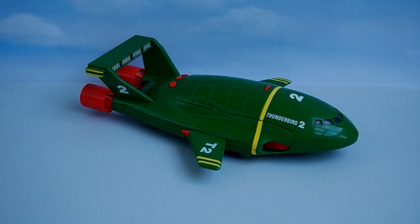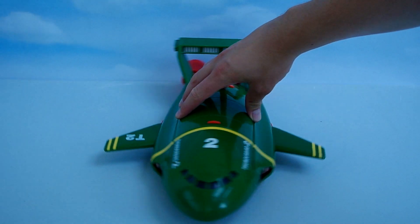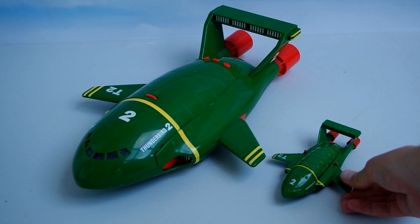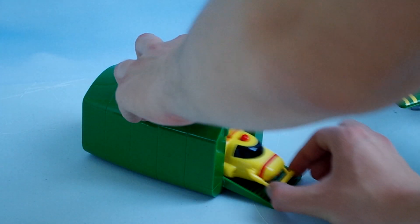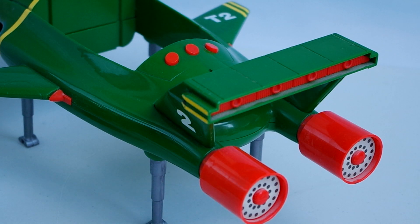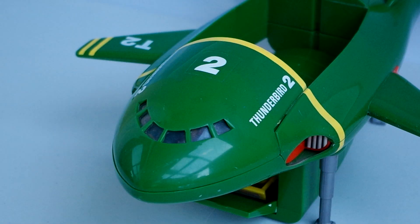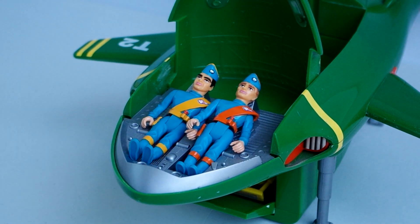The other main playset in the range is the large scale plastic Thunderbird 2. This larger plastic model has similar features to the small die-cast Thunderbird 2, with its moving legs and the pod that houses Thunderbird 4. The large playset however features a sound chip so that voices and sound effects can be heard, and the feature of being able to fit the action figures into the cockpit area. The legs are grey this time and, due to the size, are more detailed.